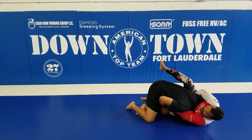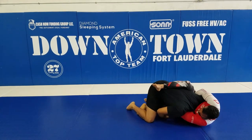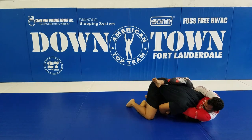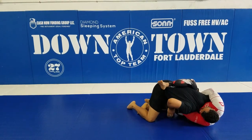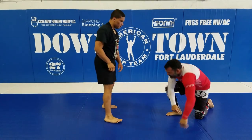Now I come with my knee right on top, squeeze my knee, twist my arm. I wanna kinda lay, put my weight on the top of his neck, and now I make the finish. So we're gonna do one more time so you guys can see.